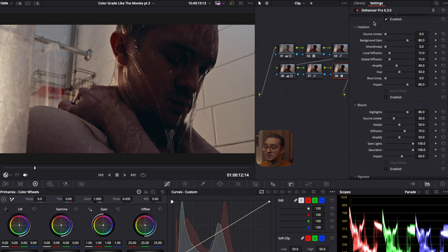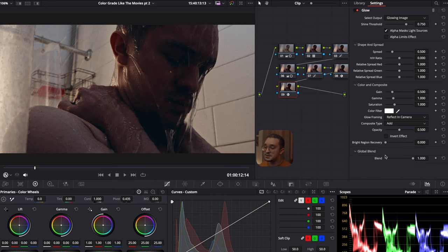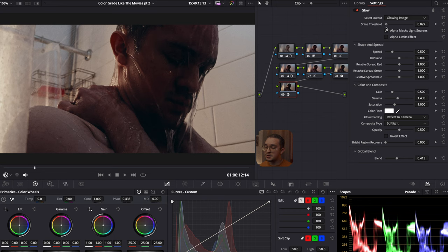And now in the final node, I'm going to add a glow. To start out, I drop the global blend down, and then I change the composite type from Add to Soft Light. I want to increase the exposure of the gamma just a bit, and I mess around with the shine threshold just to brighten up the image and make it pop a little more, and I also drop the spread just so that it's not too all over the place.